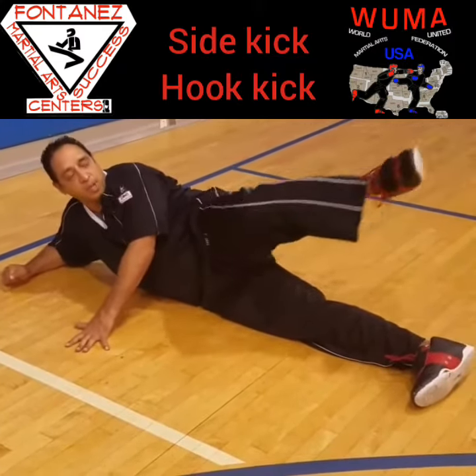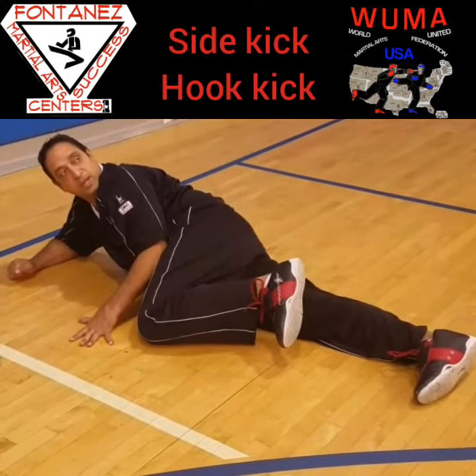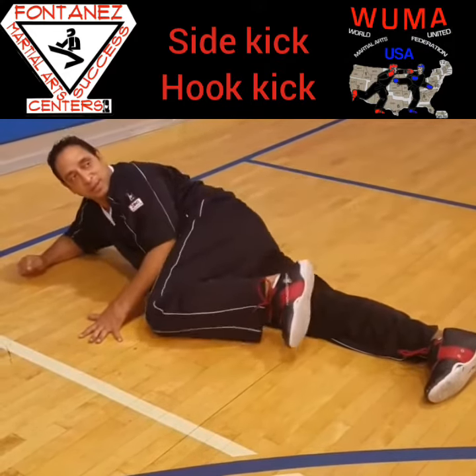I found that people had a problem with following the protocol of the kick. So we go out, around, back, and down.